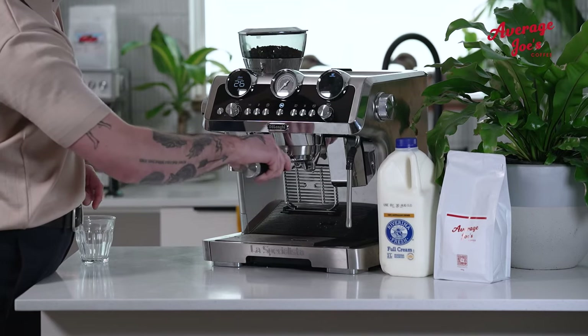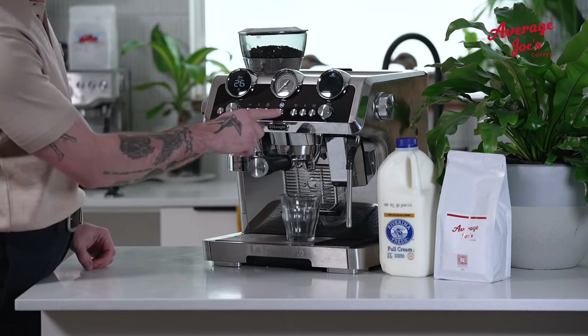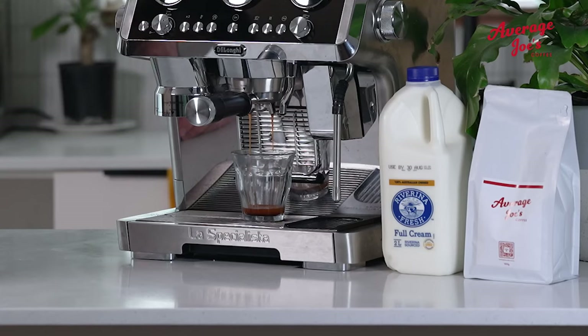Let's put theory into action with the signature recipe from the heart of Average Joe's Coffee. Here's a little pro tip before we set off: run an espresso shot. Think of it as revving your engine — it warms things up and clears out any old tales from yesterday's brew.